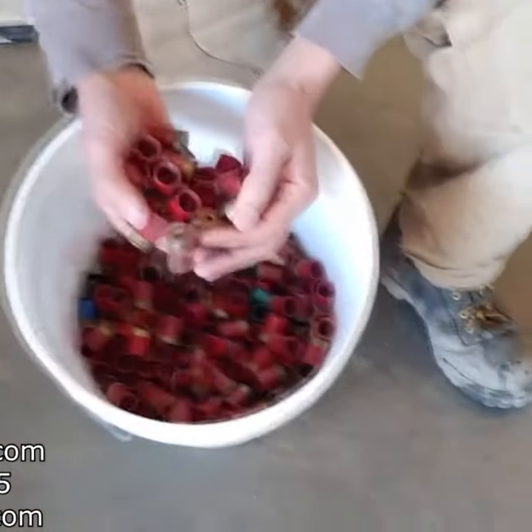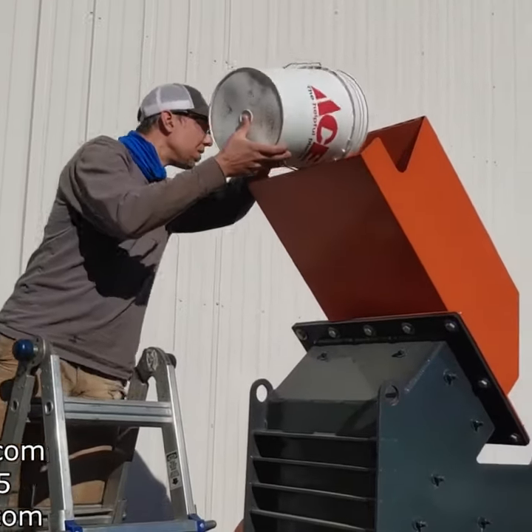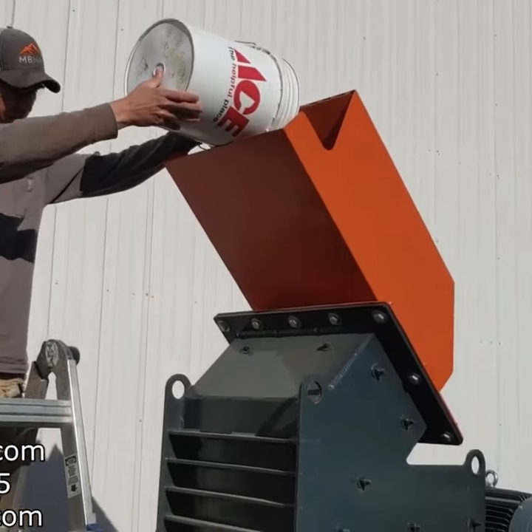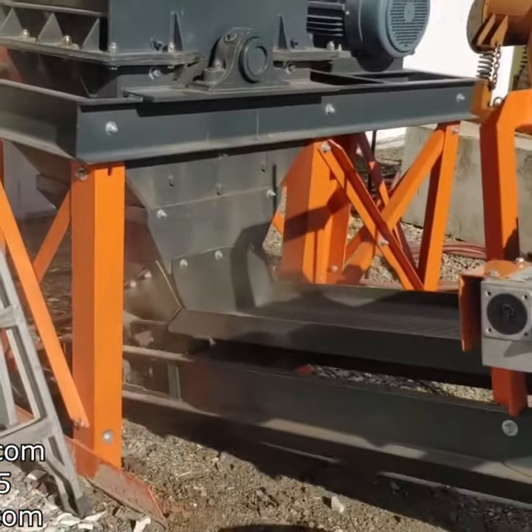Trying to recycle and clean up some of these shotgun shells. We're going to run them through one of our larger HD hammer mills, and we're going to try and bash that brass and that plastic apart so we can further separate them.